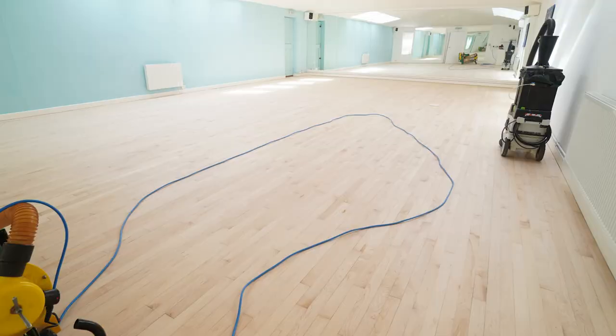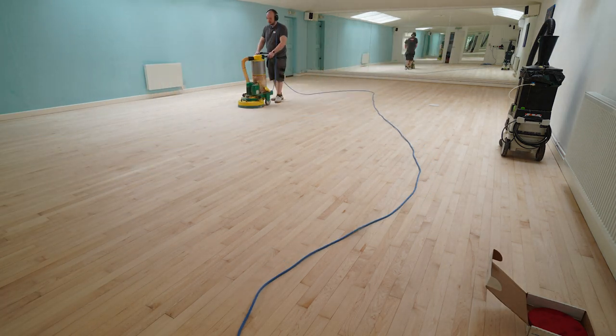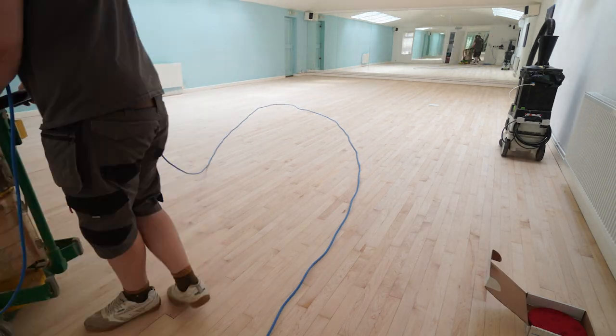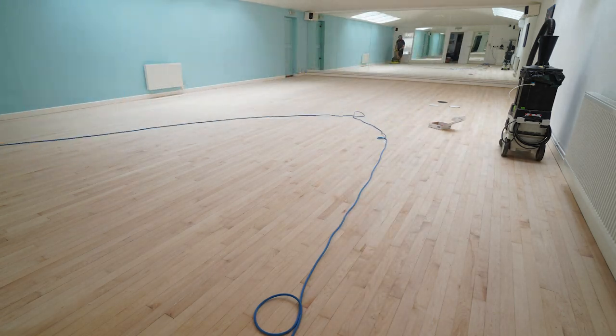Finally onto the trio. You just can't get a very smooth surface with a belt sander or drum sander — you need some sort of rotary sander or planetary sander to get the floor really smooth.